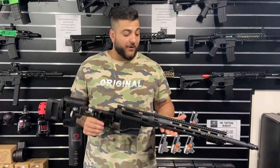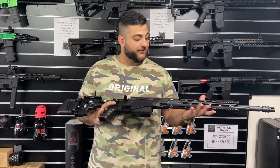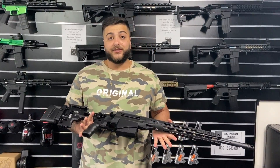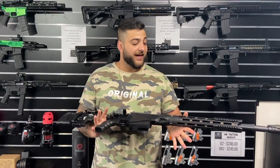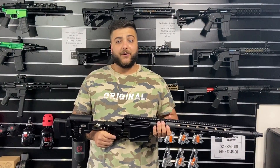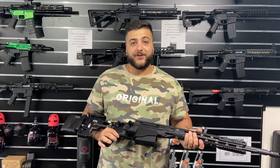Hey guys, Josh here from GBU. We got some exciting news — we got the new Remington MSR Sniper gel blaster in stock, just arrived yesterday. We're going to go through it and let you guys know what is so awesome about this new blaster, some features we've never seen before, and show you how it shoots in the firing range and what FPS we have. Let's get into it.